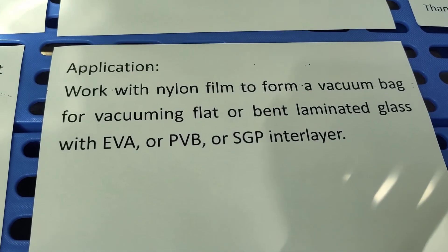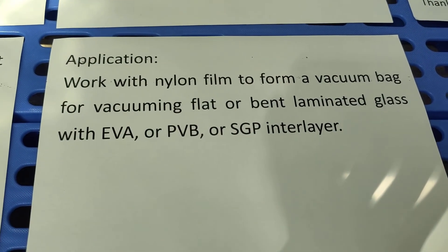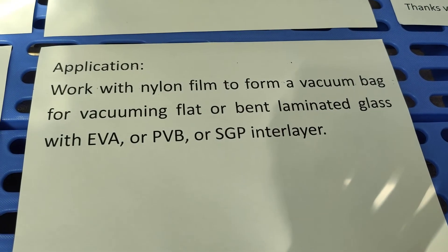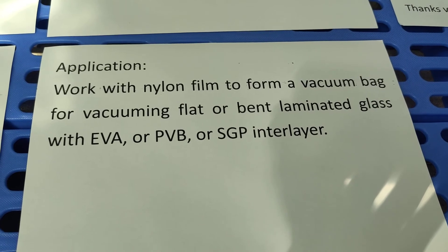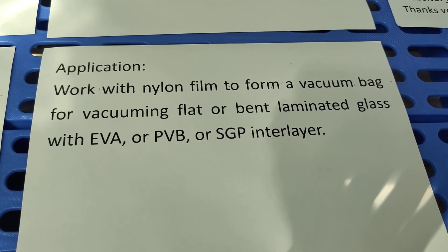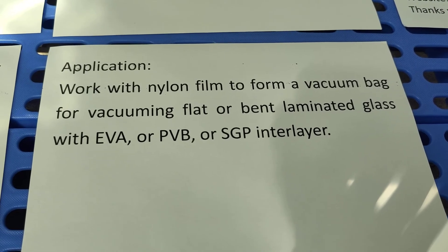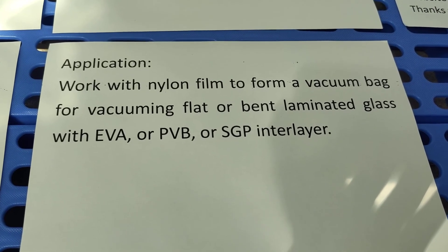The application of sealing tape works with nylon film to form a vacuum bag for vacuuming flat or bent laminated glass with EVA, PVB, or SGP interlayer in a vacuum oven or autoclave.